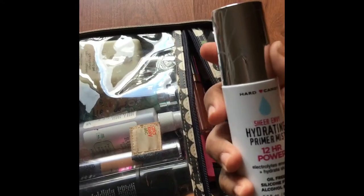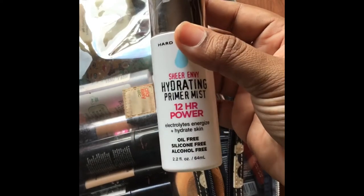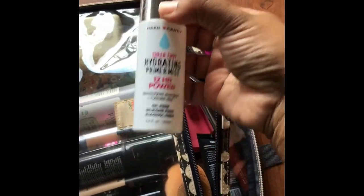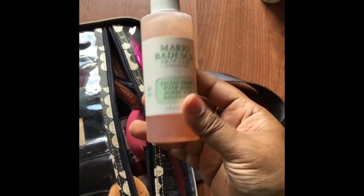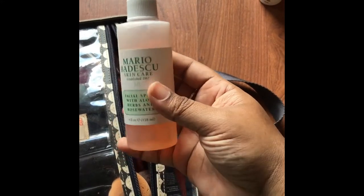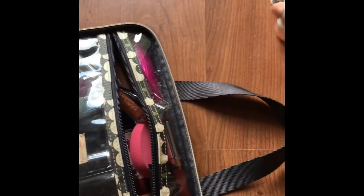The first item I have in here is my Heart Candy Sheer Envy Primer Mist in 12 Hour Power. I've already talked about this on my channel — you guys know how much I love this and I just don't leave the house without it. I also have the Mario Badescu Facial Spray — if you've seen any of my other videos you know this is something I absolutely love. Another staple.